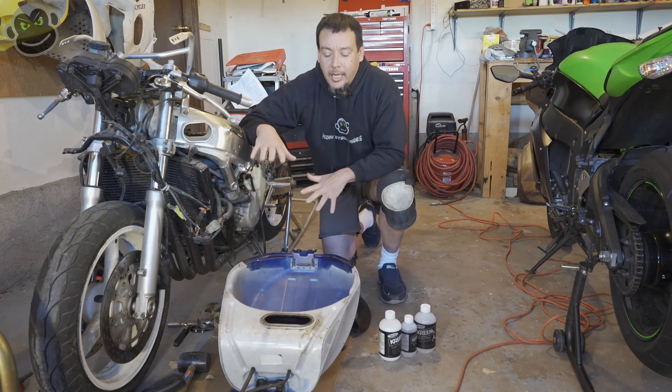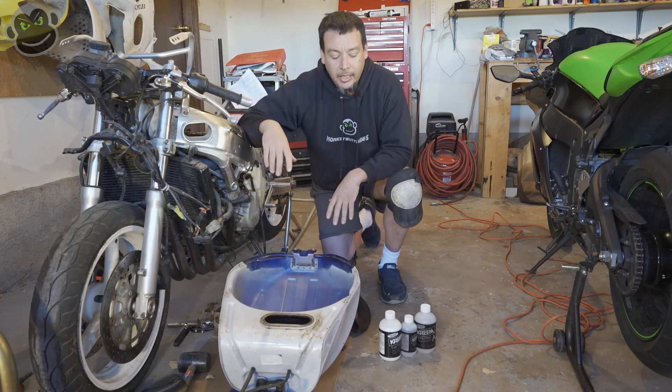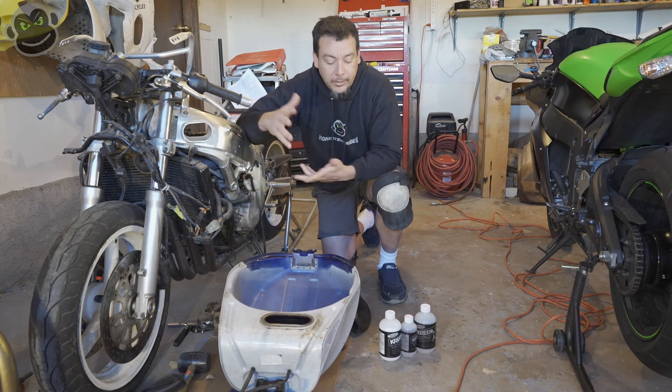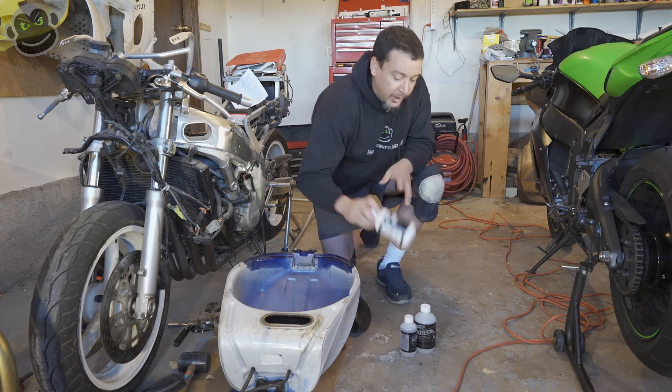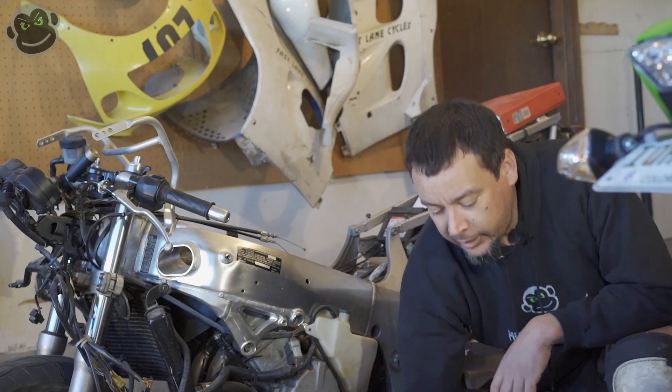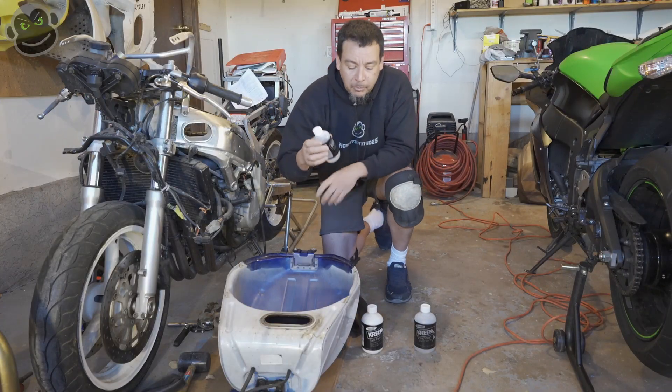What's up internet, welcome back to the channel. Today we're going to treat the gas tank and give it a new liner, clean all the rust out. We've got some Kreem products here — not trying to make a Kreem commercial — but this is what we're going to use. There are three products.